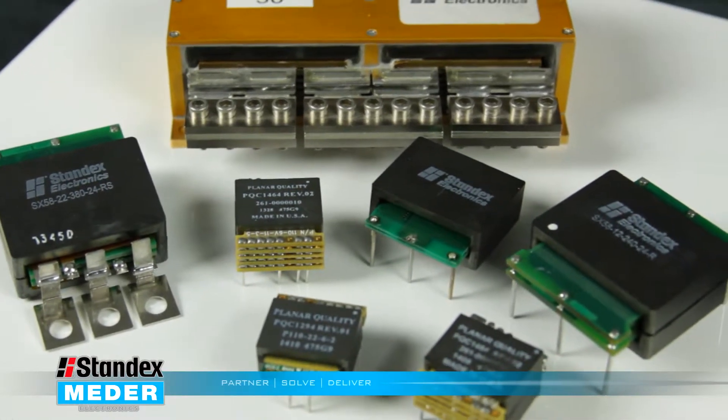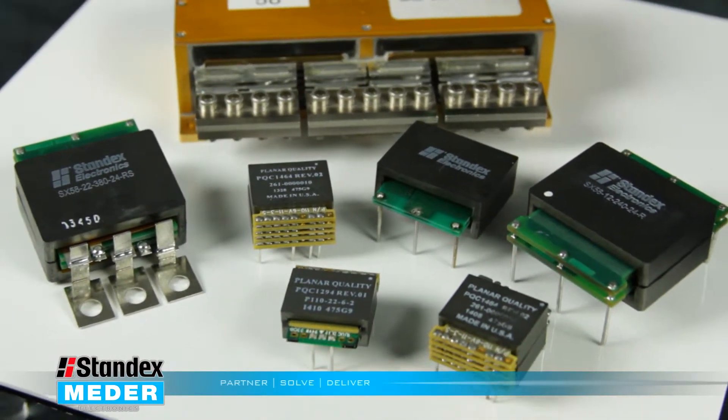The big advantage of planar transformers is the size — you are able to package them more efficiently. You're asking a lot of a device and you want it to work in a small enclosed area. Planar suits that very well.